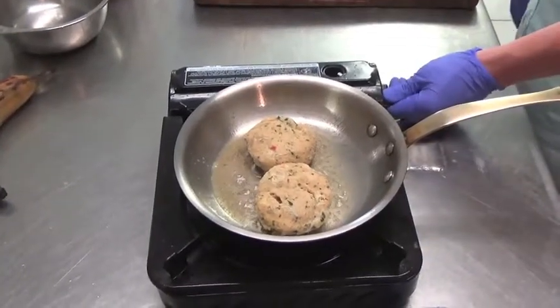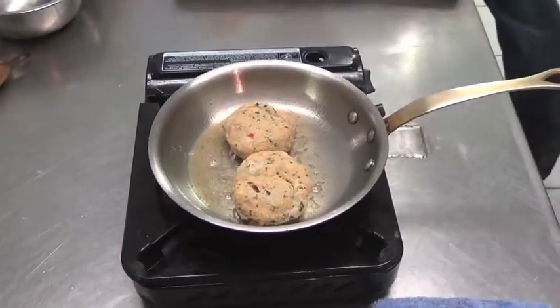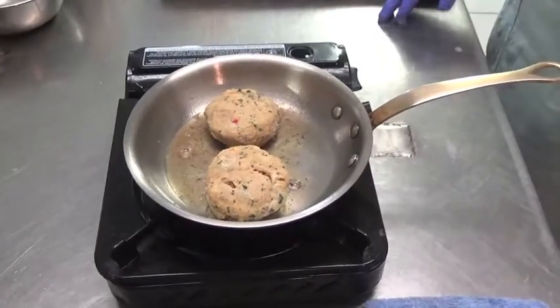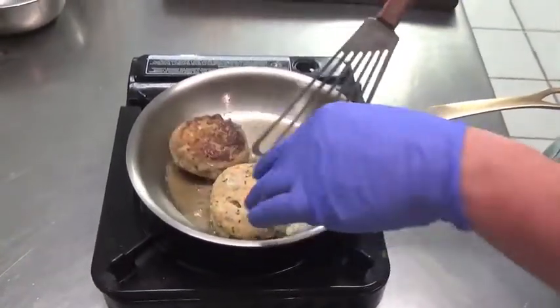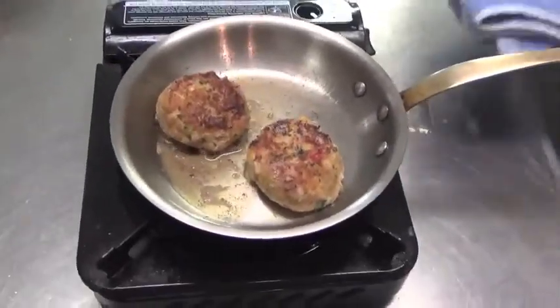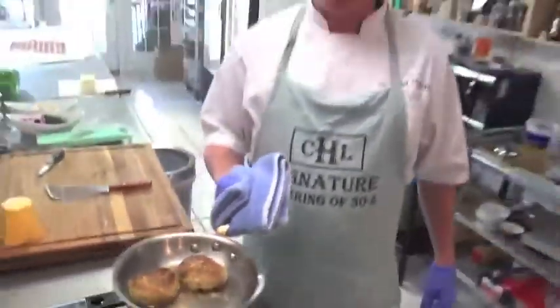So as this is on medium hot heat, we're going to get a little color on one side, flip it over to the other side, and then insert it into the oven. Now they'll be ready to flip — nice little color right there. Stick these in a convection oven at 375 degrees for approximately eight minutes once they're flipped.